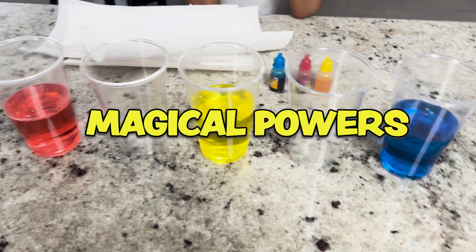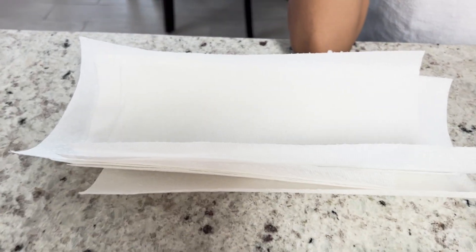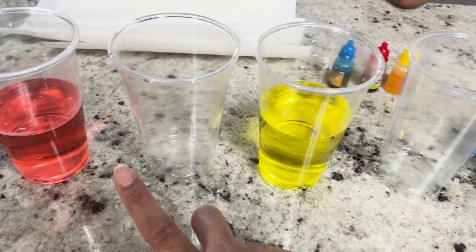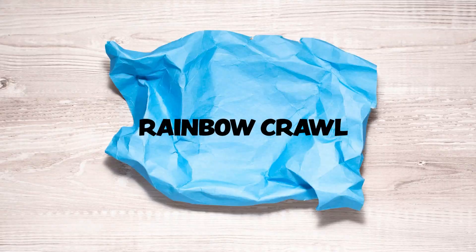I have magical powers. Do you know what I can do? I can make water crawl from this cup to this cup, from this cup to this cup, from this cup to this cup. Do you know how? I have to use paper towels. They are going to crawl from one cup to another, and then to the next one. And you will see that red and yellow make an orange. I'm calling this experiment the Rainbow Crawl.